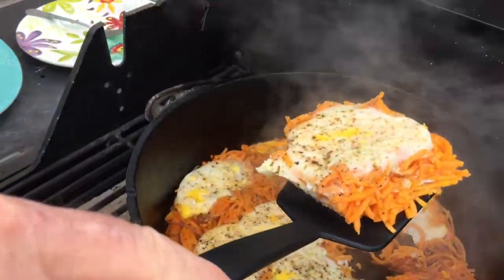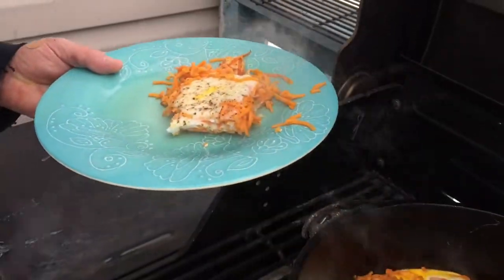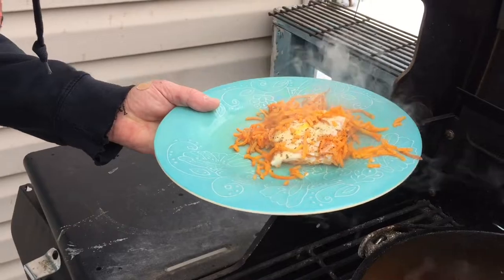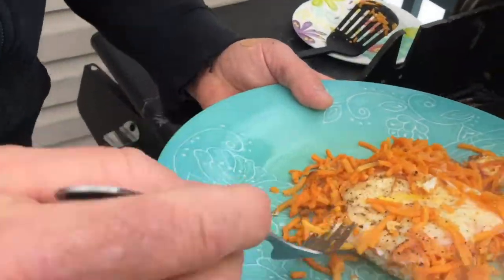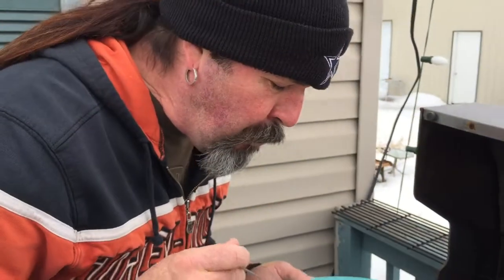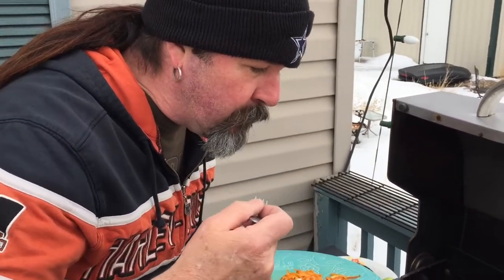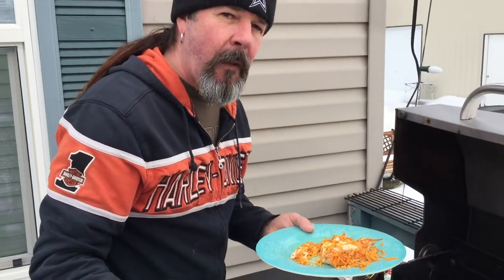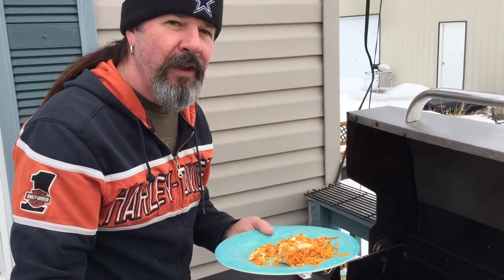Look at that egg — yummy, oh man! So that worked — the barbecue saved the cook. Let's give it a try, it smells so good. Look at that egg, perfect. That is so good — the sweet potatoes with the eggs, delicious! So there you go — sunny eggs in the Dutch oven, finished on the barbecue. Hope you liked this video, see you next time.